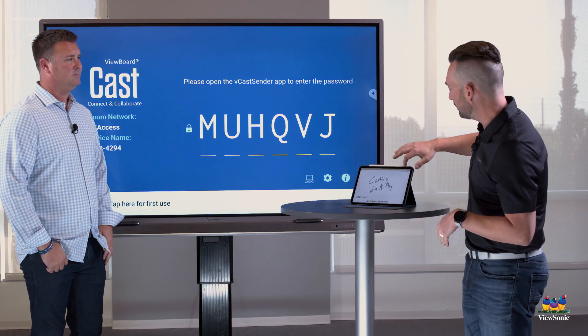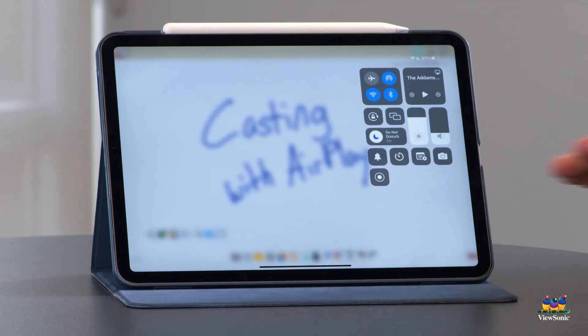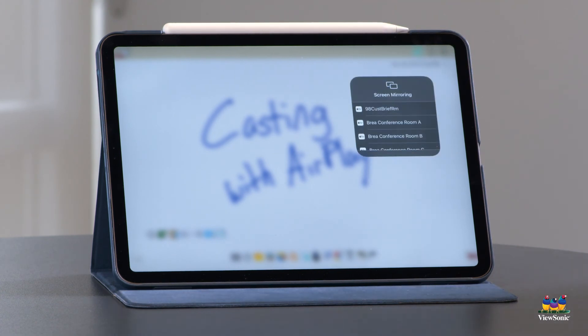On my iPad, I'm going to swipe down from the top right of the screen to see the iPad settings. One of those icons is two rectangles overlapping each other, and when I press that it's going to display a list of devices that I can AirPlay to.